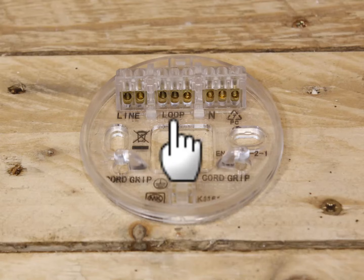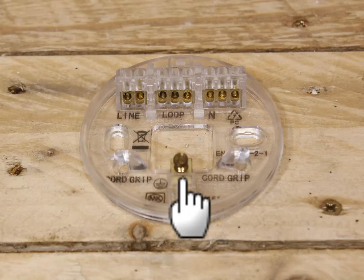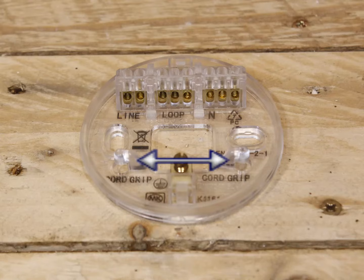In the centre you have the loop connector. This is where all the permanently live parts of the circuit are connected, including the wires from the live part of the main lighting circuit and the live wire that goes to the common part of the light switch or dimmer. On the right you have the neutral connector, where the neutral parts of the main lighting circuit and the light fitting are connected together. On the bottom you have the earth connector, where all the earth wires from everywhere are connected together. Note the loop is usually in the middle but the line and neutral blocks may be on either side. Also note the cord grips — these support the wires coming from the light fitting so it doesn't rely on the small screws in the connector blocks to stop the light falling down.